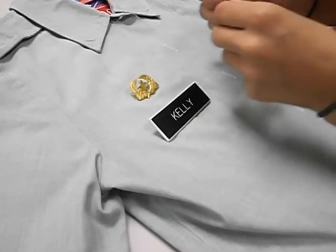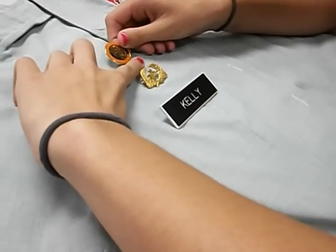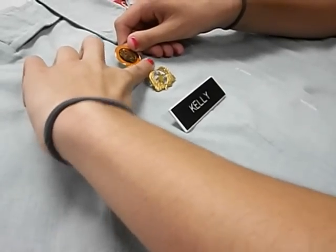And the last thing that you put on here is the tiger button. It is a quarter inch above the wreath and the star, or about a finger's width.